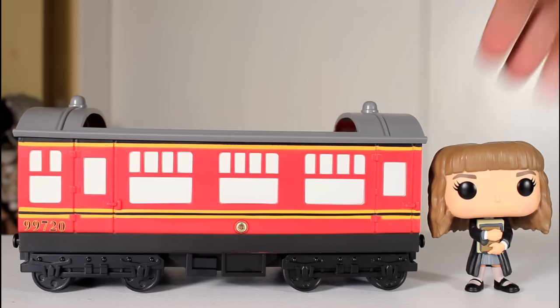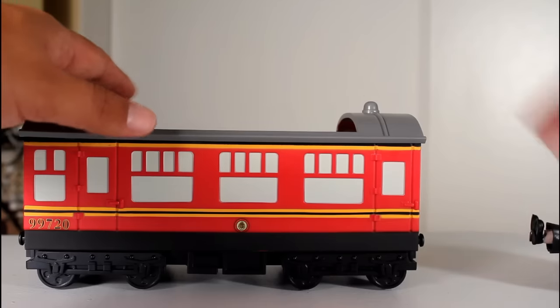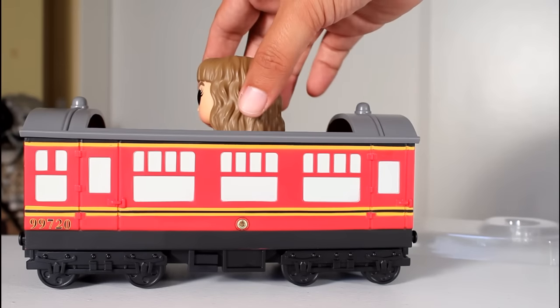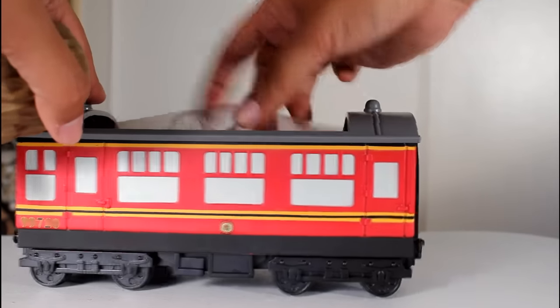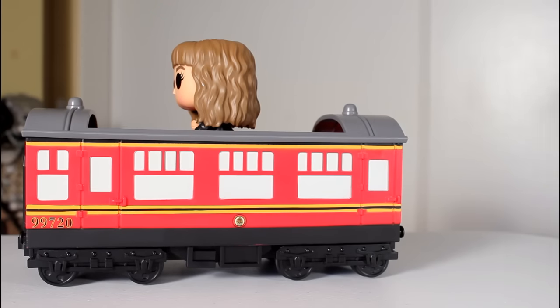Now, it's worth pointing out that there is a little plastic tray inside the carriage that's part of the packaging. What that tray does is it elevates the figure a little bit, and I think the figures look a little cooler sticking out more. As far as my display goes in my collection, I'm going to be using that little tray.